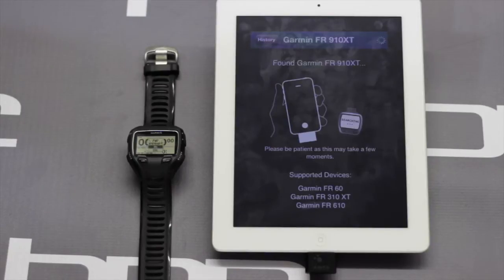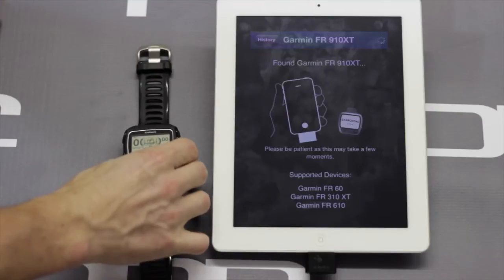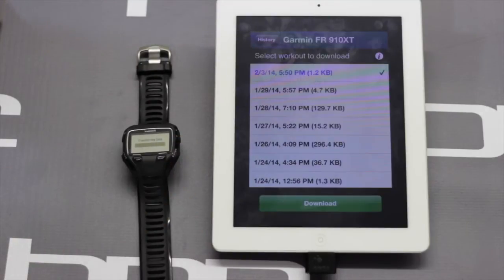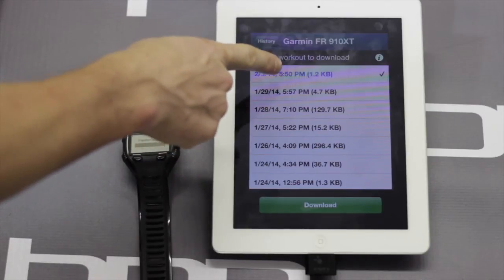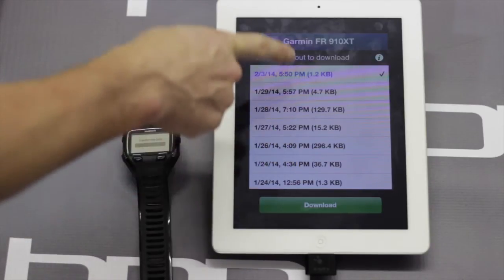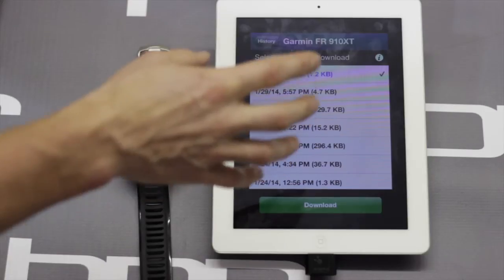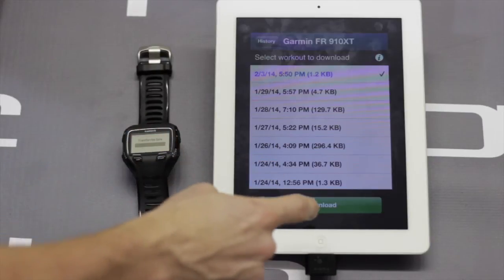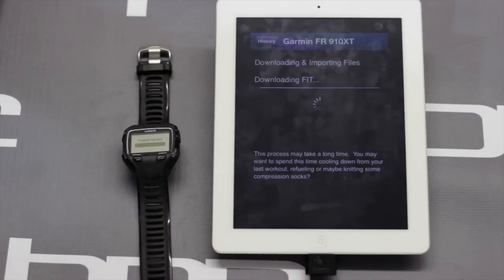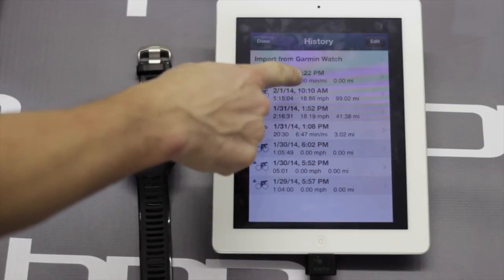Right now it's searching. It's asked me to pair with an unknown device — always click Yes. Now it's going to transfer the data from the device to the Wahoo Fitness app. As you can see at the top, we've got choices of which workouts to import. The only problem with this is you can only do one at a time, and if it's a big workout it may be a lot slower than a computer. Just click on the one you want to get from the watch and click Download.